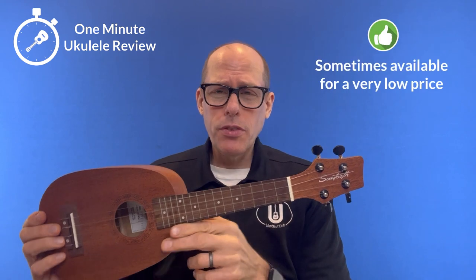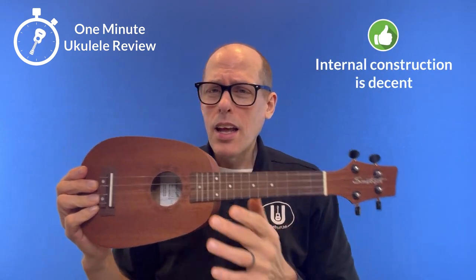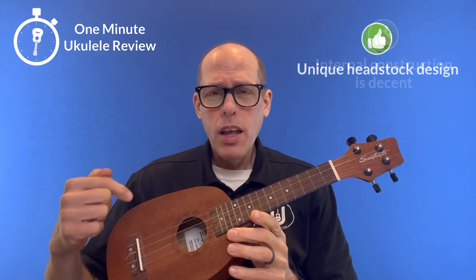Now, some positives about this instrument. First of all, it was occasionally available for a ridiculously low price. Second, the internal construction of the ukulele is quite nice. And third, it has a unique headstock design.